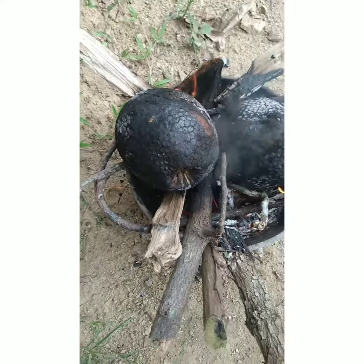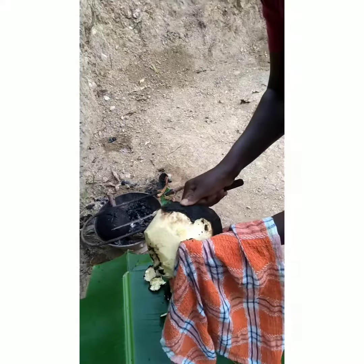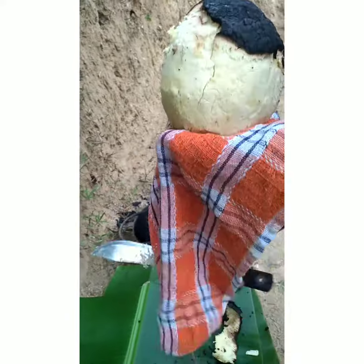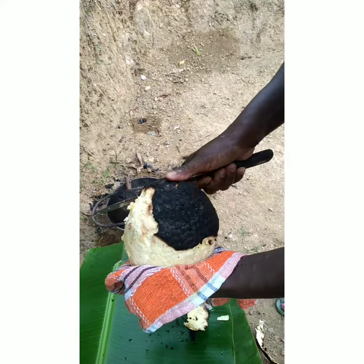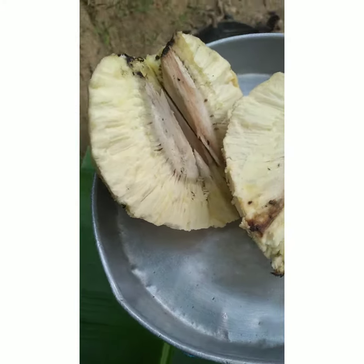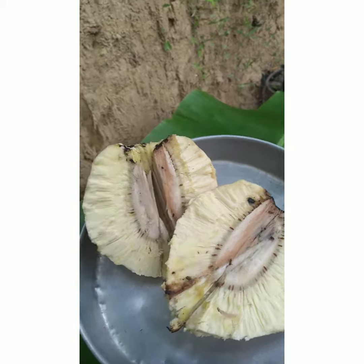So this is a roasted breadfruit. I'm going to show you when I'm finished. This is it — it's hot. My roast breadfruit. I'm going to plate it with some cook-up saltfish and tomatoes and show you.